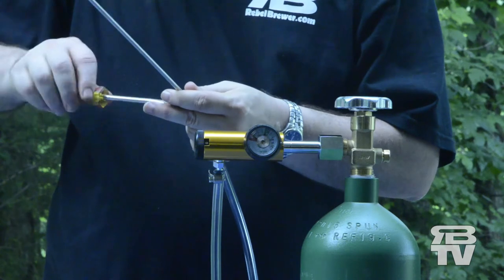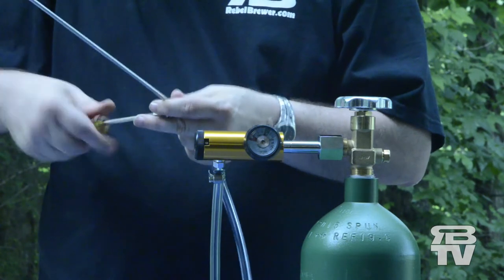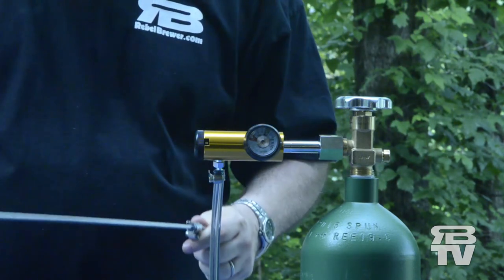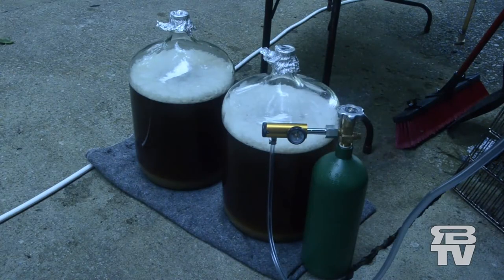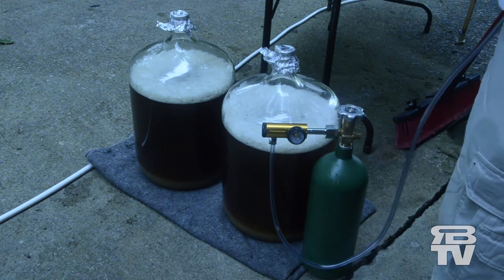Now, since I have already gotten my tank filled, I am ready to brew. Let's get to it. Our brew is done and ready for some good O2.